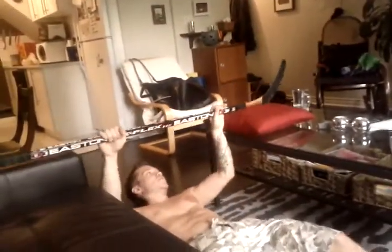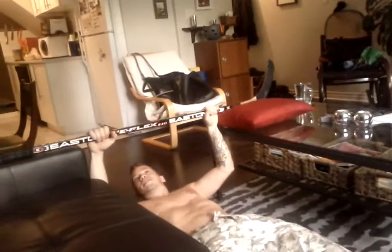Hey YouTube, I've been thinking of workouts for at home, so you don't have to spend any money at the gym. And it's tricky to do back exercises, so you can do this one with a hockey stick, a couch, a coffee table, and a pillow — or whatever is the right height.